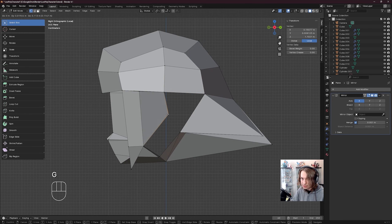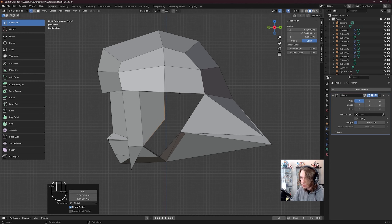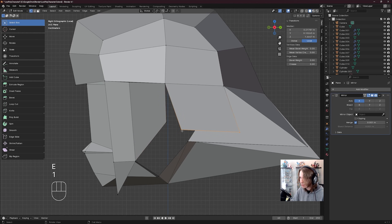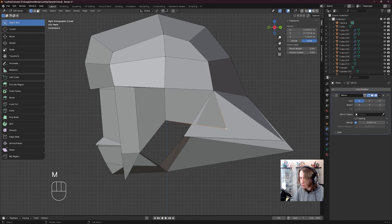G to move up this vert like so. I've got this edge, E to extrude, go to vert select by pressing 1, click on this vert, this vert, M merge at last, G to move this vert, move it up like so.